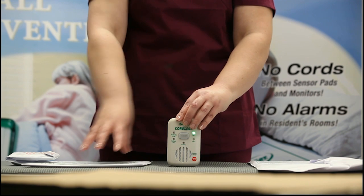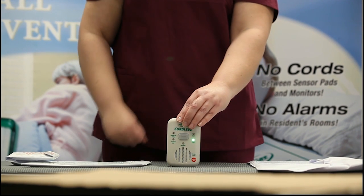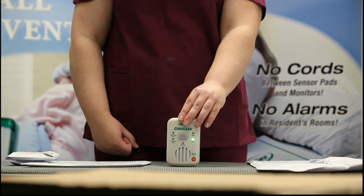Press on the first pad and release. If you have a floor mat, turn the transmitter on. The monitor will beep twice and the light will transfer to pad two.